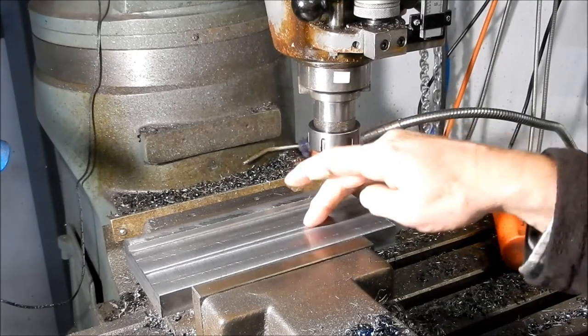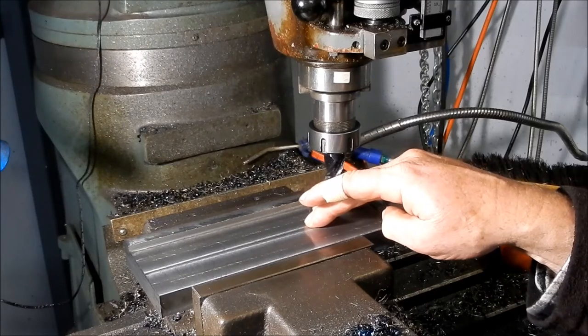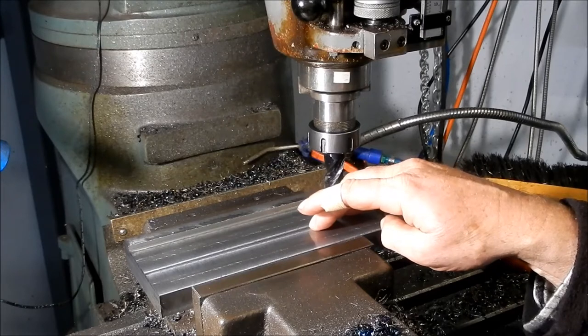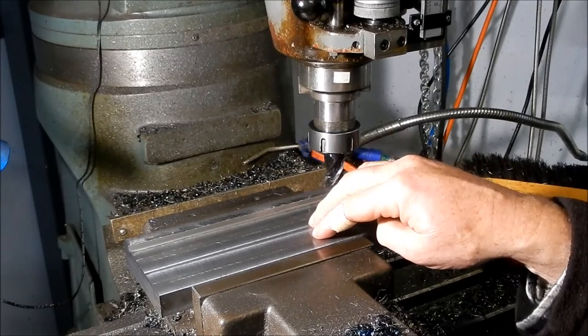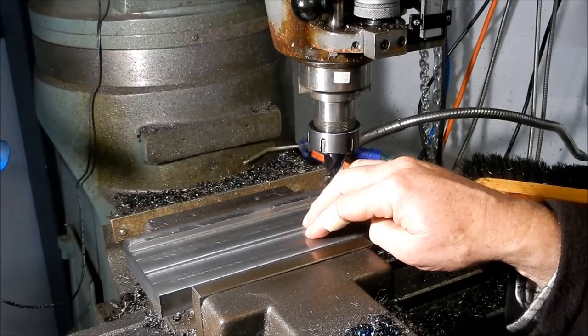We've got this one to a stage where we're ready to start drilling and counterboring. I'll take this out and bring the other base plate up to the same stage — that's got a bit more work to be done on it with the keyways we need to go in. I'll see you back in a tick.